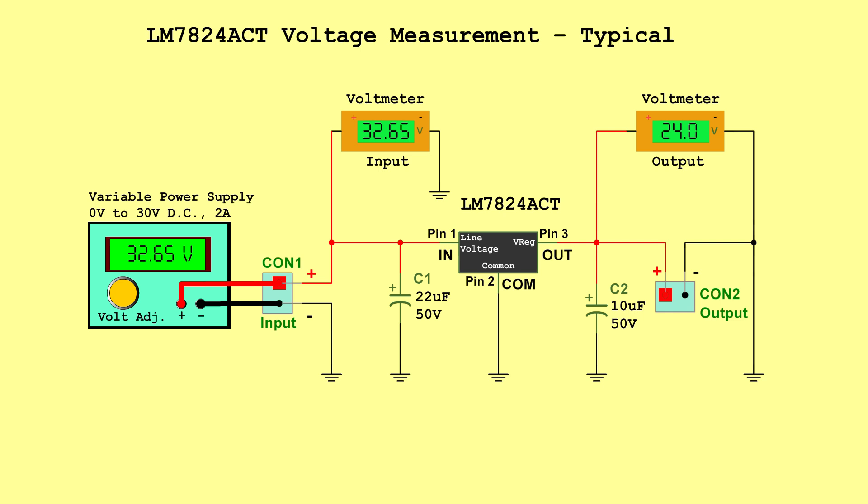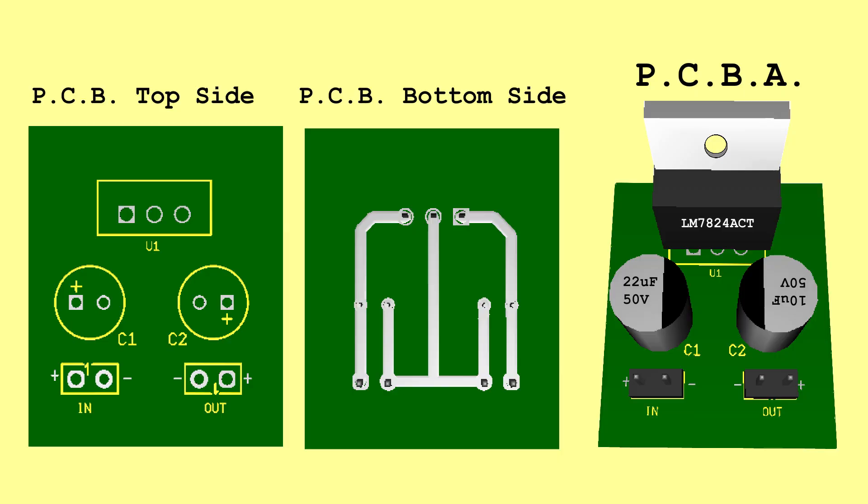LM7824CT voltage measurement typical — Input: 32.5 volts, Output: 24.0 volts. LM7824CT voltage measurement maximum — Input: 38.0 volts, Output: 25.0 volts. PCB.